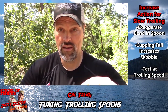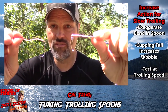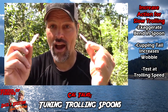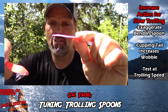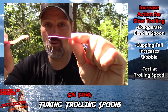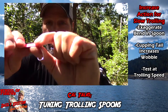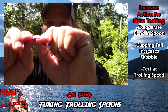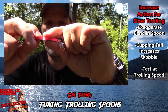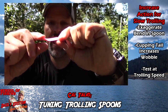Here's the standard out-of-the-package version, and here's the version when I was done with it. How did I do that? I simply bent the spoon using my fingers. I can make that pink one look a lot like the orange one. Here's all I did: I take the spoon like this, accentuate that curve near the tail, and then on the front I put a little up-curve to it — like that.